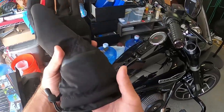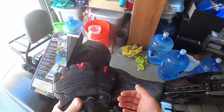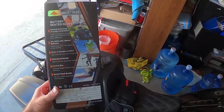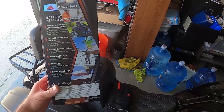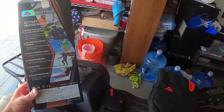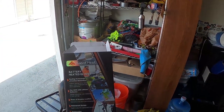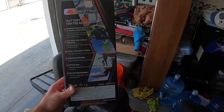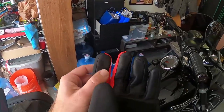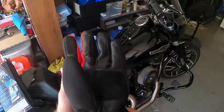These gloves are battery-operated and they're supposed to keep your hands warm for motorcycles, snowboarding, skiing, shoveling outside, and snowmobiling. They've got heated technology with lithium batteries, four different heat settings, and they're made of genuine leather and are waterproof. They also have technology that allows you to use your phone while wearing them.